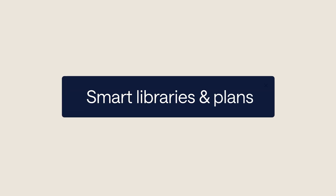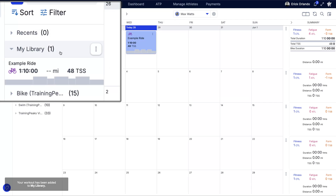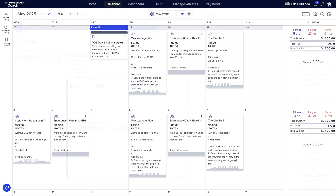Step three: save time with smart libraries and plans. Cut hours off your weekly workout planning by saving your workouts in the workout library and using them with other athletes. Or create and apply a full training plan, custom built or from your saved library, to fast track your athlete's season.